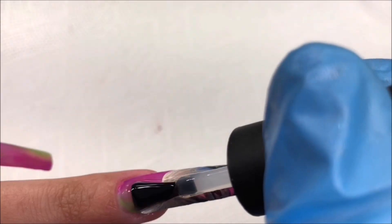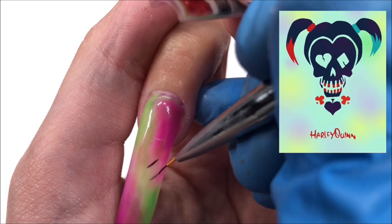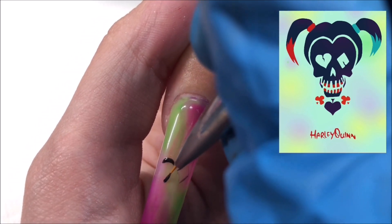Adding a top coat to that now, and onto the rest — I'm going to be doing this Harley skull design from the movie posters. This one was super simple and easy.